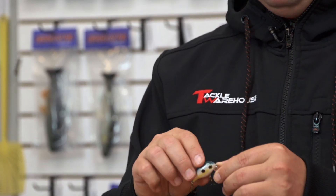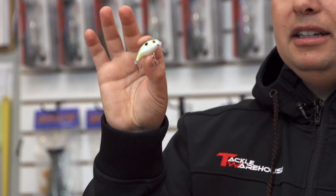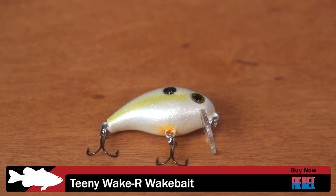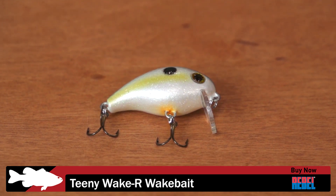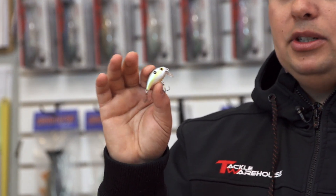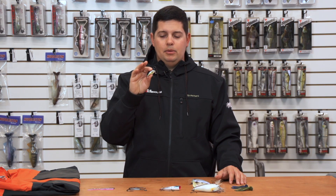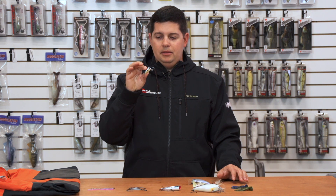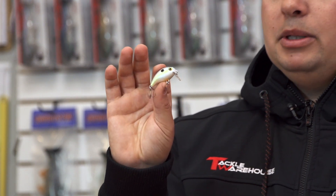Next up from Rebel is their Super Teeny Wake-R crankbait. As you can see, this thing is tiny – about an inch and a half long. It runs zero to one foot depending on how fast you crank it. There are certain times of year where you have to go small and mimic those real small baitfish after the shad spawn, or you're just trying to keep a bait just over the top of cover where you only have a foot to work with. You'll probably want to throw this on a spinning rod, but check out the new Teeny Wake-R from Rebel.